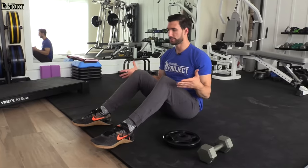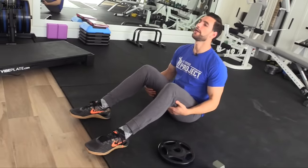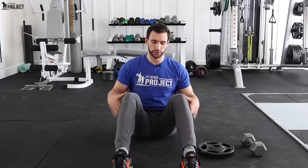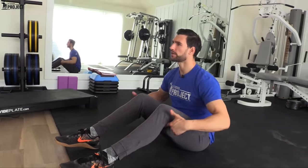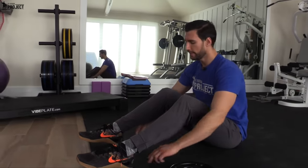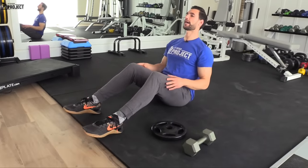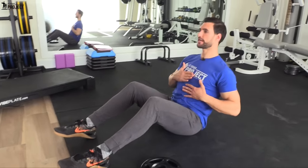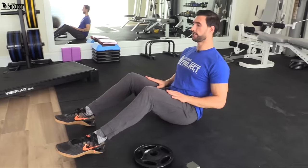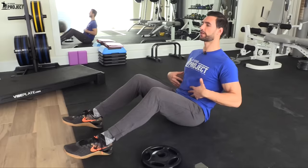The Russian twist starts off on the floor in a nice seated position. You roughly need a couple feet of floor space where you can plop your butt down and where you can plop your feet down here. The first thing I want you to do is get yourself to around a 90-degree angle with your legs and plant your heels on the floor. Next, you're going to move your torso back and get in a position where you're creating roughly another 90-degree angle between your quads and your torso. This is just enough back that you can feel your core is going to start engaging.